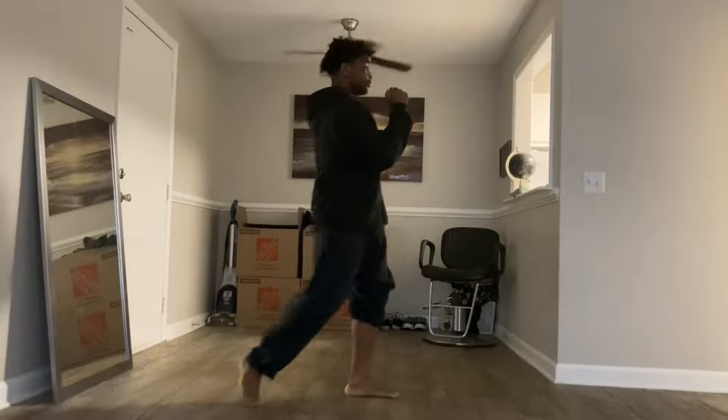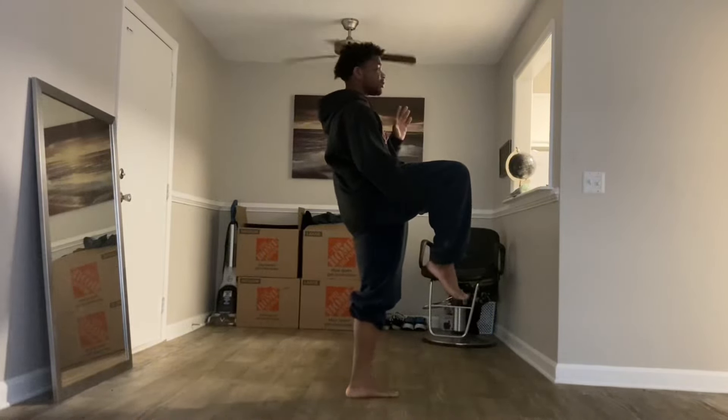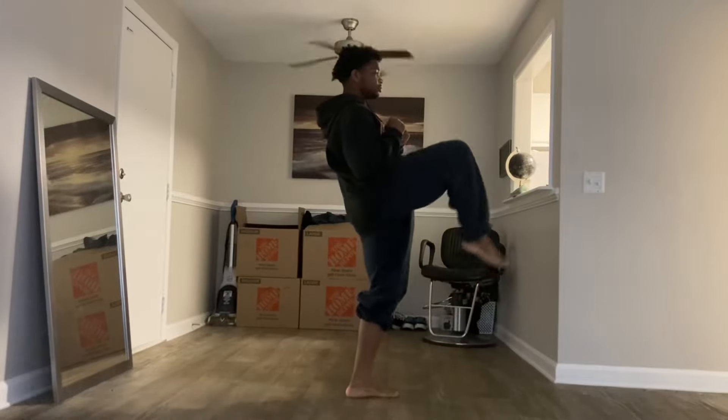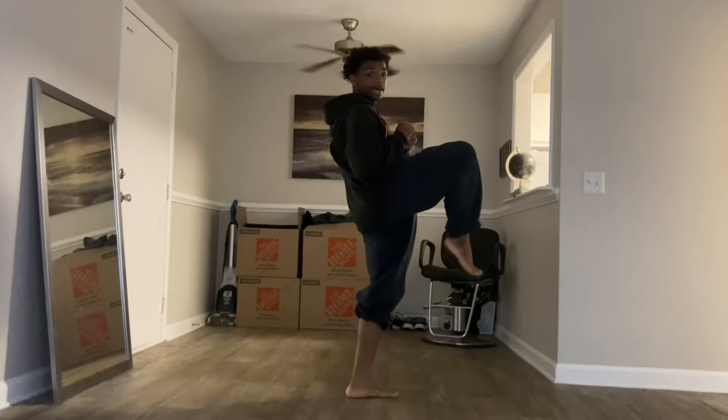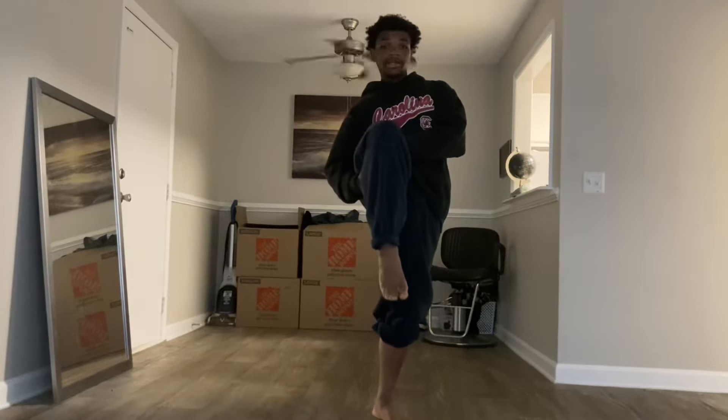Knee up. You can hold your leg here to begin with and you can just kick out. And come back. Chamber, kick, re-chamber.